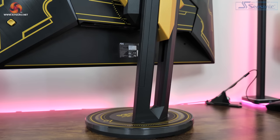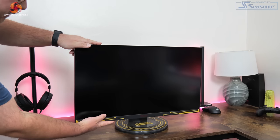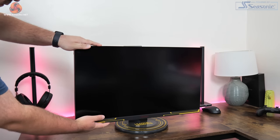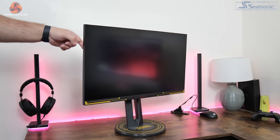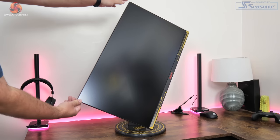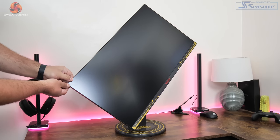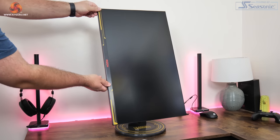On the topic of the stand, we do get a full complement of ergonomic adjustments. That includes up to 130mm of height adjustment, tilt from 5 degrees downwards to 23 degrees upwards, and the screen can swivel all the way around due to the circular base. We also get full 90-degree pivot in both directions so you can use the screen vertically, and VESA 100 mounting solutions are also supported.